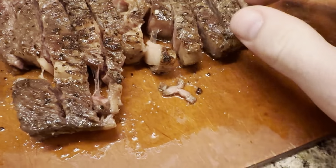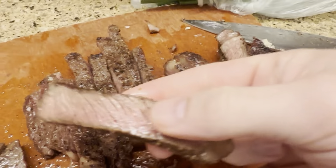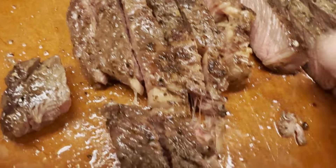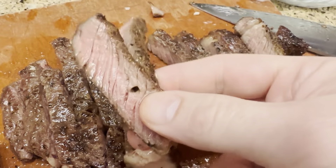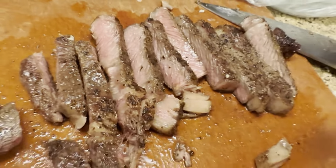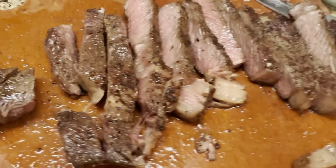We've cut up the pieces of steak — it's got a nice little crust on the outside and is nice and pink on the inside. We're just going to cut these in half to make smaller pieces, and then toss them right into where we're cooking.